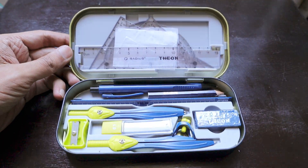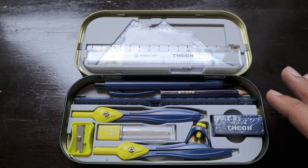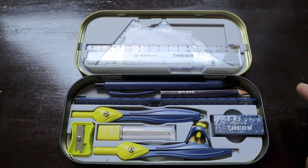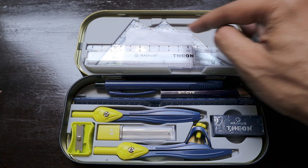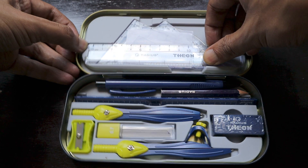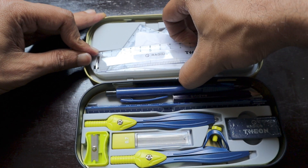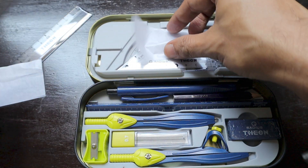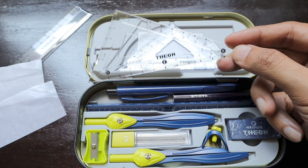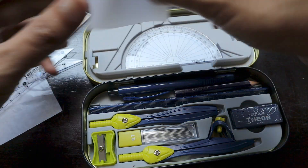The body of this geometry box is made from metal, with sections inserted to make it easier to take items out and put them back. In the upper section we have a scale ruler — it's transparent — with a protective film between all the items. We also have two set squares in some degrees and what seems like an equilateral triangle, plus a protractor. So those are four items in the top section.